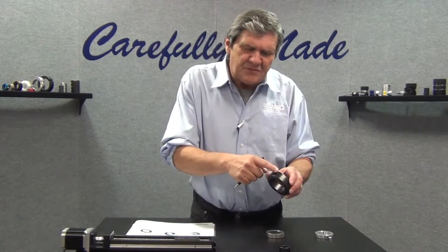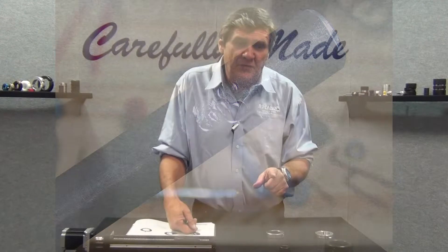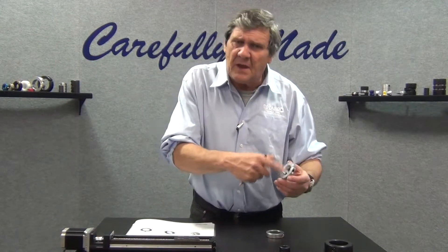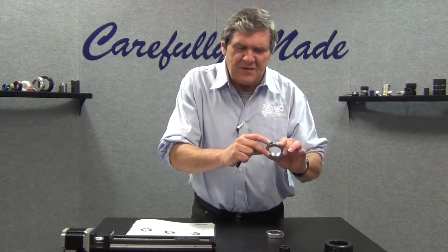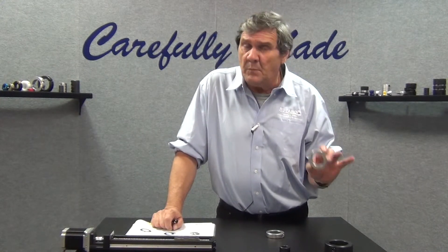The set screw bites into the shaft, it mars the shaft, and it has very limited holding power. A clamp type collar wraps around the shaft, providing much higher holding power, and it does not mar the shaft.